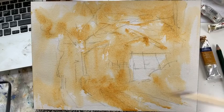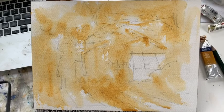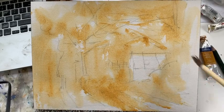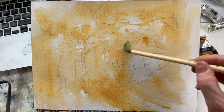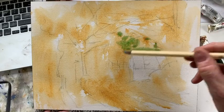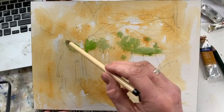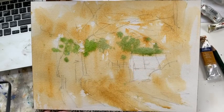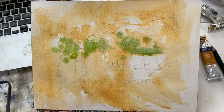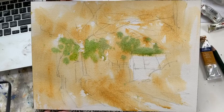I want to try and do this inside an hour. Shouldn't be too much of a problem — watercolour is a lot quicker than oil. Yesterday's oil was about 48 minutes, bit of a record. Warm light green now, not worrying about the individual leaves at all. Just keep the brush bouncing over the surface.